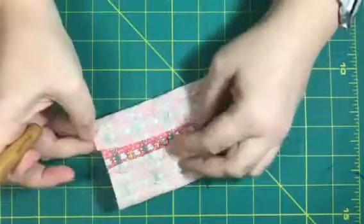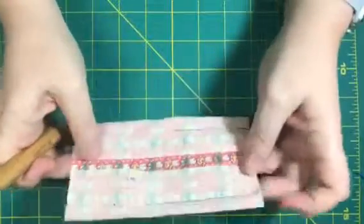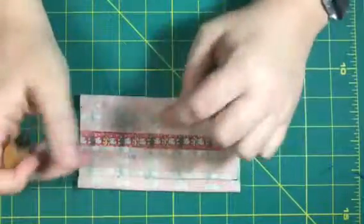Those are the two different methods of seam ripping. If you could try this on your very own sample — you don't have to go all the way across — and put this into your sewing journal.